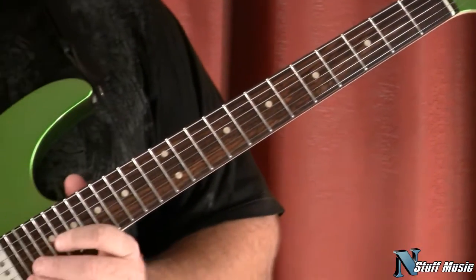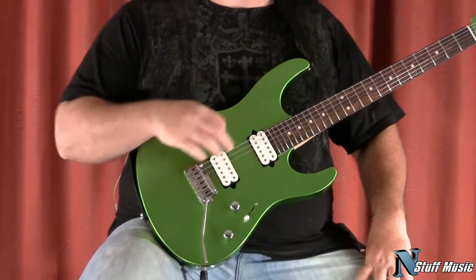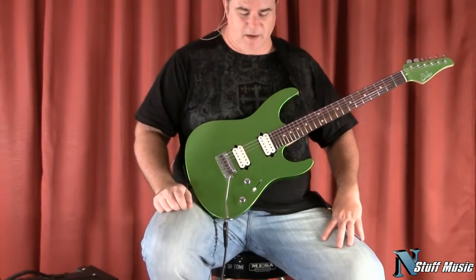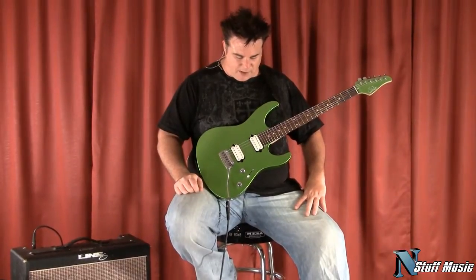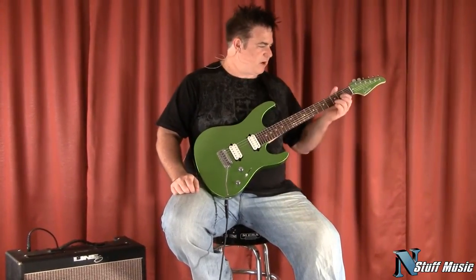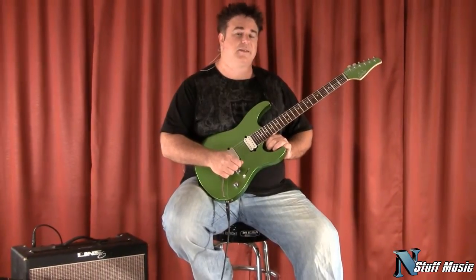For the most part, this guitar is relatively lower in price than the quilted maple versions that you might see in what they consider the exotic woods. But for the most part, it is every bit as much of a player's guitar, and it is available at nstuffmusic.com.